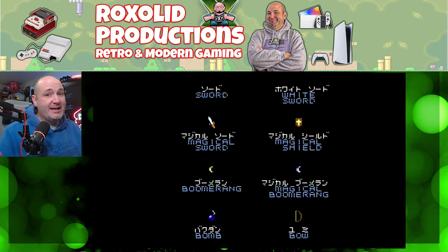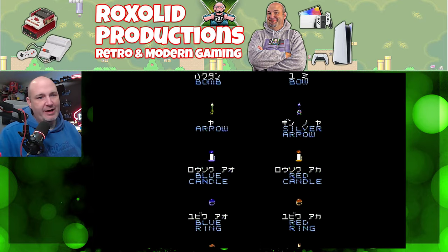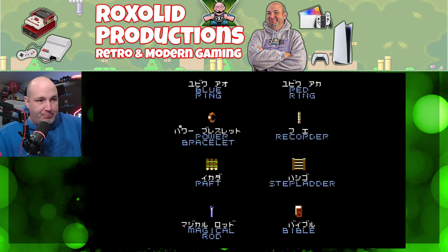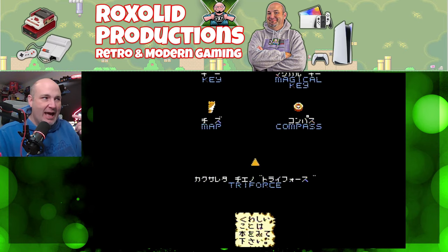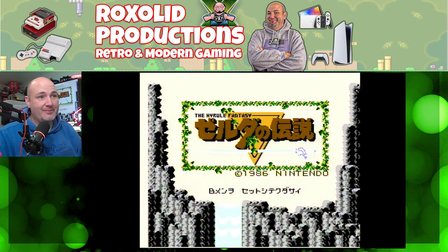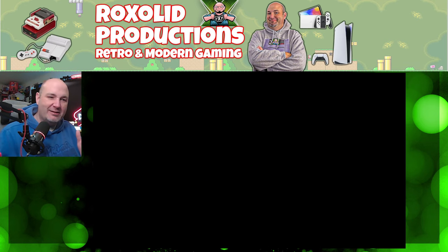I want to show you what the Famicom Disk System looks and sounds like, because it's so good. This is The Legend of Zelda for the Famicom Disk System — you can hear the extra audio tracks. One of the unique things is that to actually start the game, you can't hit start; you have to eject the disk and put in side B. And this is composite video, so this looks fantastic.